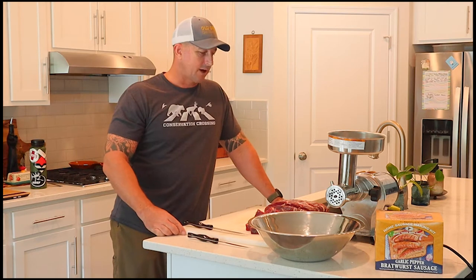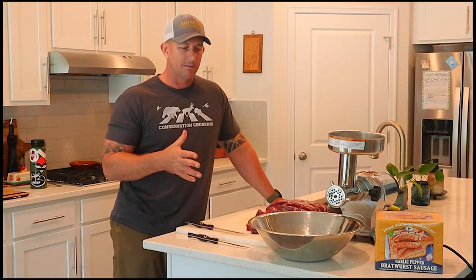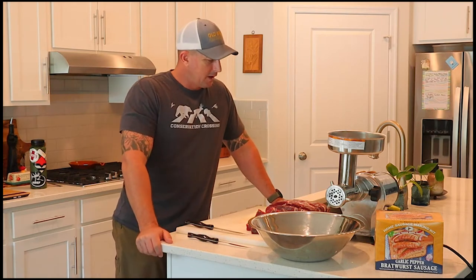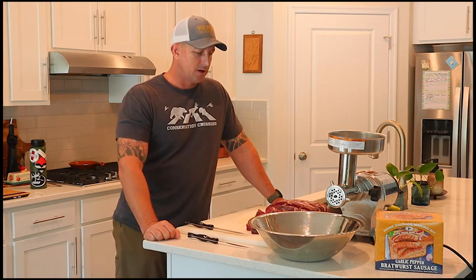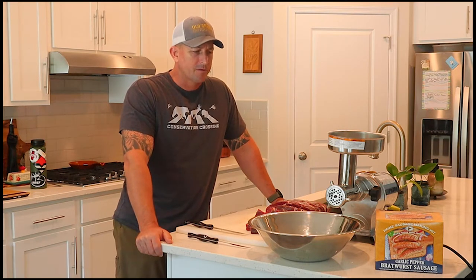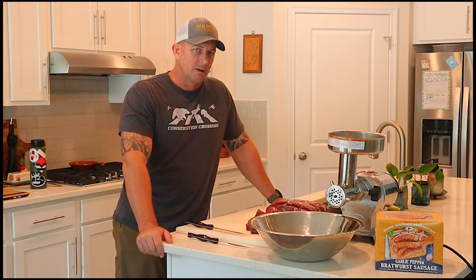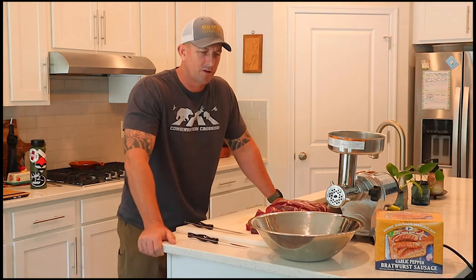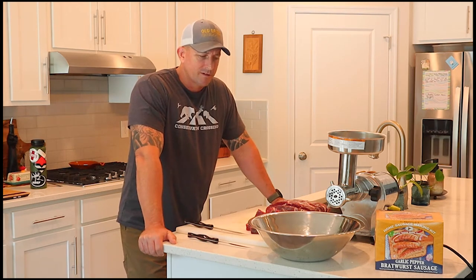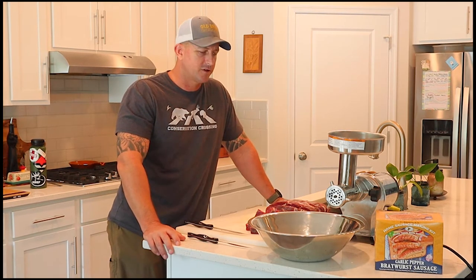I've got some meat that I started thawing last night — it's still partially frozen, which I prefer. Working with partially frozen meat is easier to handle, easier to get through the grinder, and keeps the meat nice and cold throughout the process. I'm going to do a leaner fat mix than the previous polish sausage episode, which was a 30% mix. That came out a bit greasy, so for the brats I'll try around 20%.